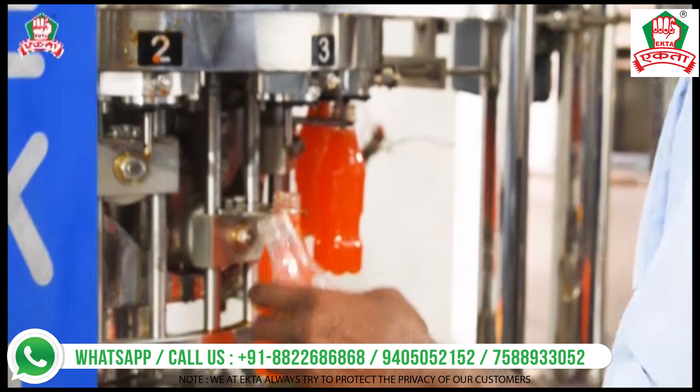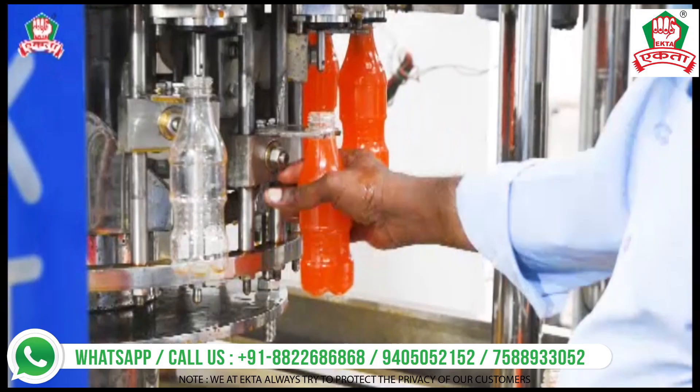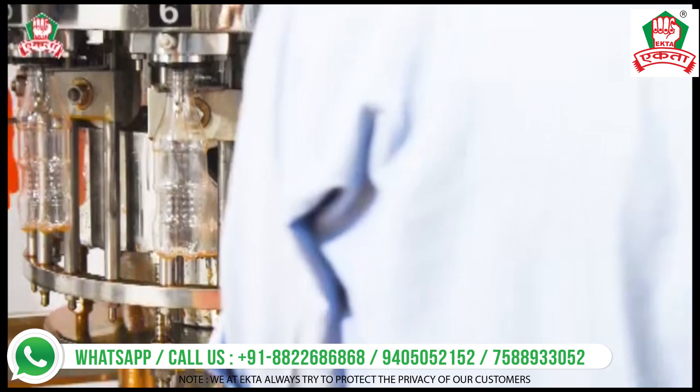This is thanks to the CSD technology provided by the rotary system. We have joined a different video to show you how beautifully you are able to fill and cap the product. In this video you can see how the operator is loading and unloading the bottle and filling orange juice very efficiently.